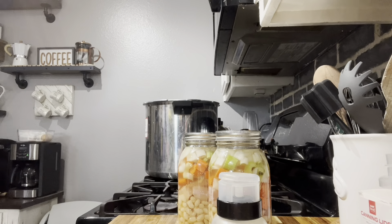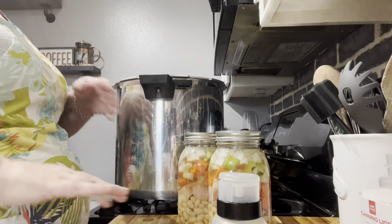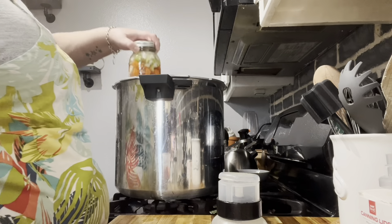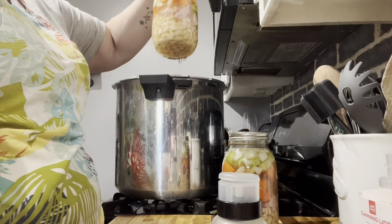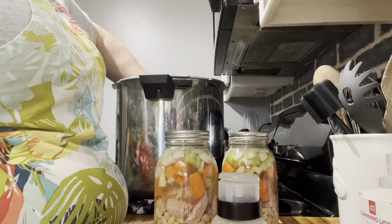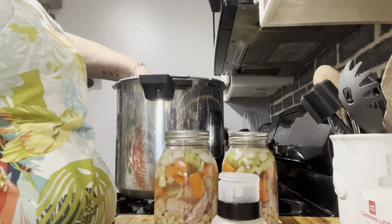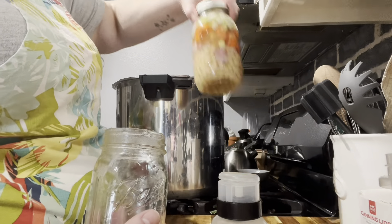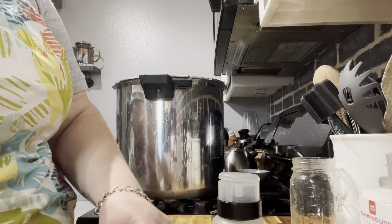Let's go ahead and fill up the canner. It is heavy. Let's get it positioned — hopefully I didn't put too much water. It's getting pretty full, I might have to dump out some water. For water bath canning you do want water over the jars, but for pressure canning you don't. So let's get some of this water out. I know some people say don't put a jar in the middle, but I always have and I've never had an issue.